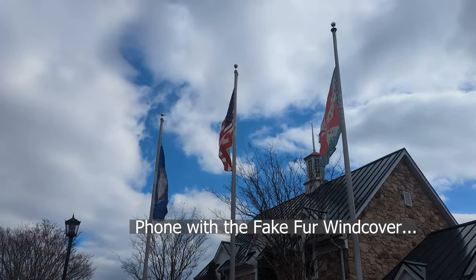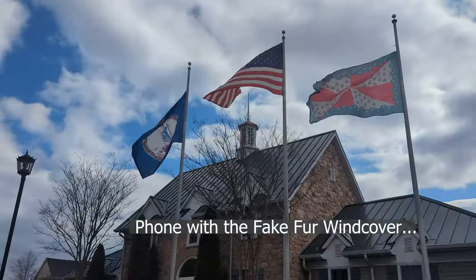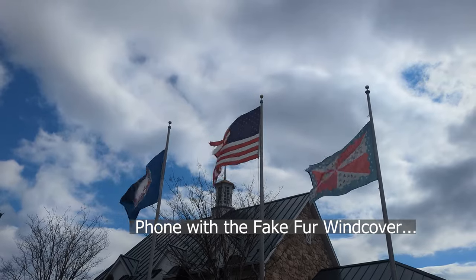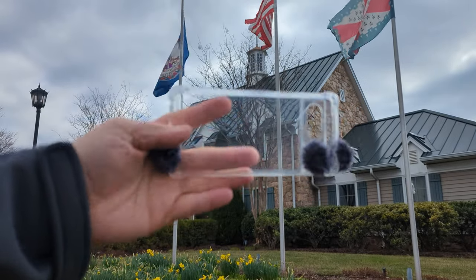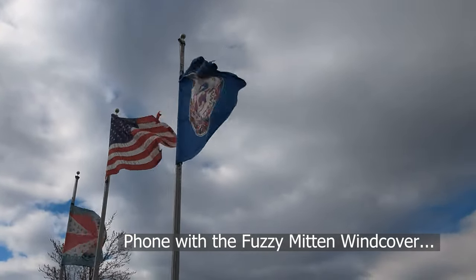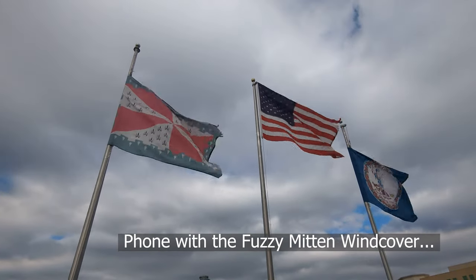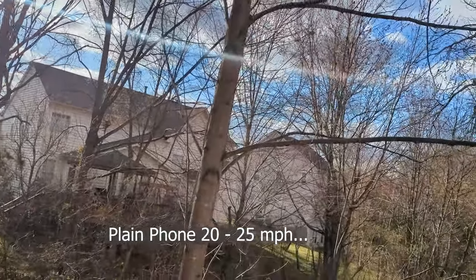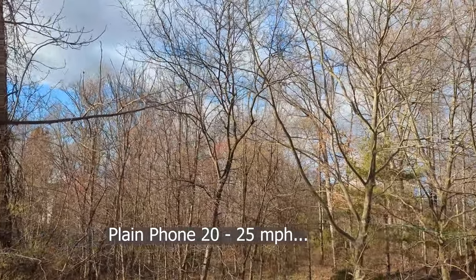Now we're going to put the fake fur cover on the phone and see how it does. Here's the wind at my back. Here's facing the wind with the fake fur wind cover. Here's the wind on the side with the fake fur wind cover. Now we're going to put the fuzzy mitten cover on the phone and see how it does. Gusting wind — here it is with the furry mitten wind cover. Here's the wind at my back with the furry mitten wind cover. Here's the wind at the side with the furry mitten wind cover. Here's the plain phone — no protective covers, same wind, all different directions.